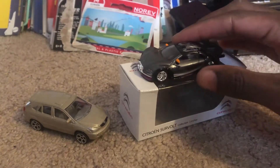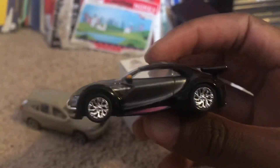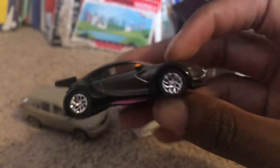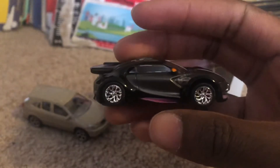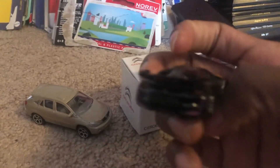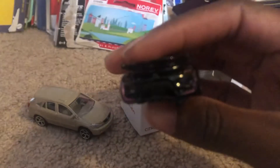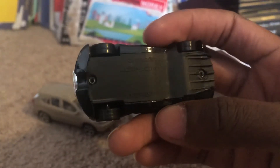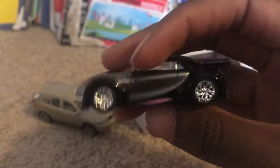And then here I got this other one. So yeah, it looks pretty stylish — it looks like a cool sports car. Very, very cool — like the back of it. And here's what the underside looks like; not really much, but just shows the brand and the model name.